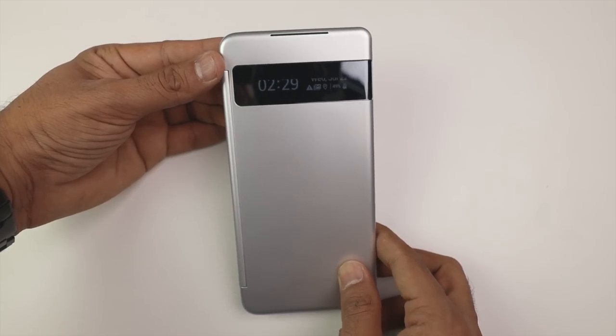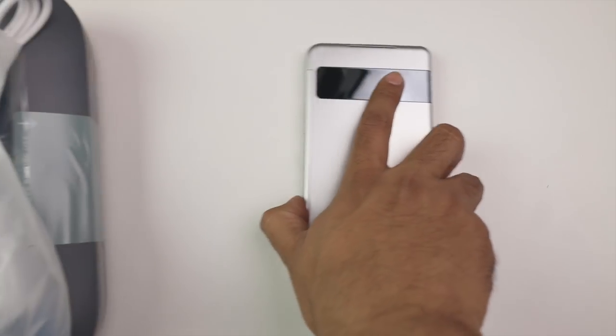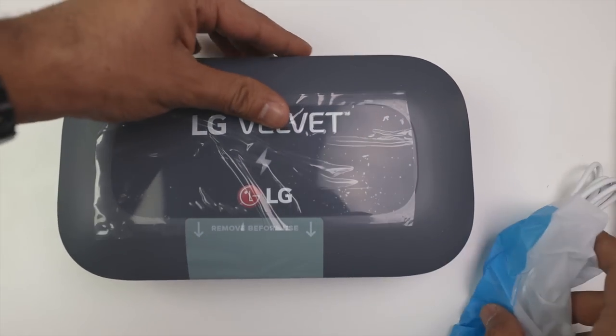So this is the dual screen. On the front, you'll get a 2.1-inch screen where you'll get notifications, time, and more. This is a very exciting accessory.